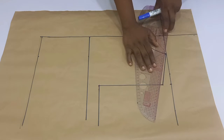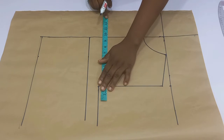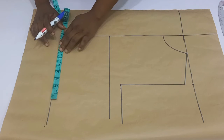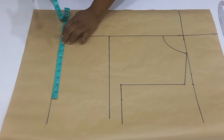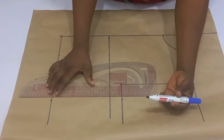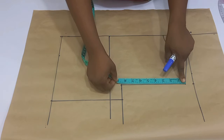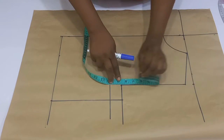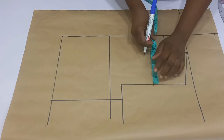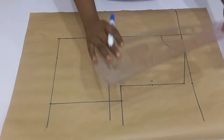I'm going to divide my bust circumference by four on the chest line and mark that. On the waistline I'm going to divide my waist circumference by four plus one inch for my dart intake. Once done I'm going to connect the lines and then move over to the armhole depth, divide it into two, and mark whatever I have. From the middle of my armhole depth I would go in by half an inch and then connect my front armhole.